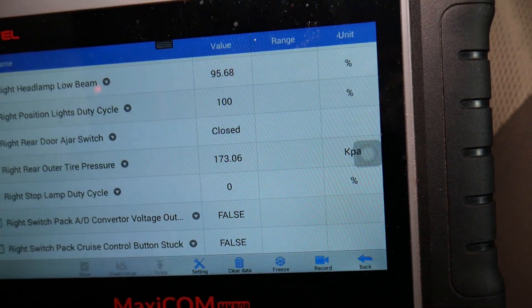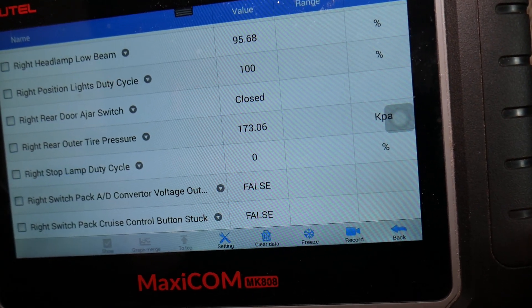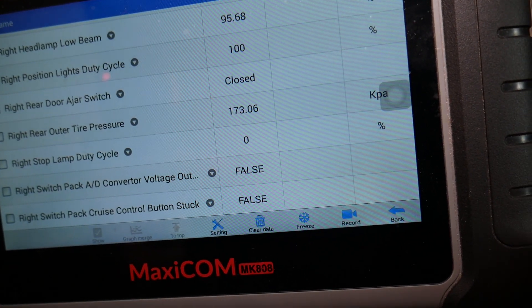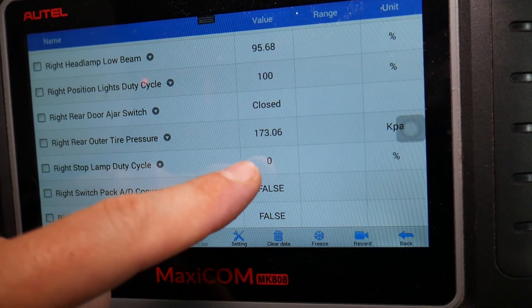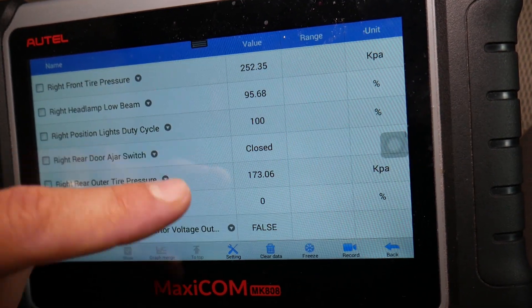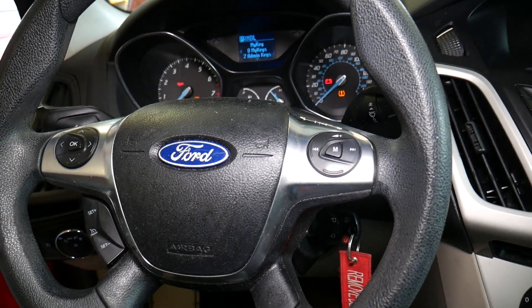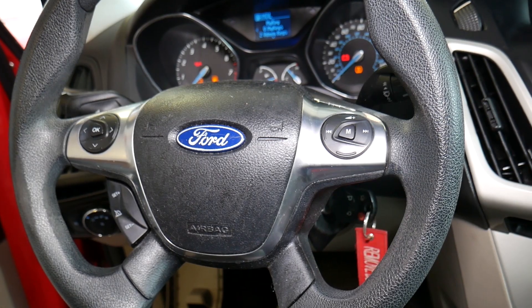The rear right tire reads 173 kPa, which is low — that's the problem. It's just a low tire; we just need to add pressure and drive the car for a while, and the light will turn off. If a sensor is bad, it will show zero instead of an actual value. Once you address that and reset, you're ready to go. Hopefully this video is helpful — thank you for watching, please subscribe for more videos!